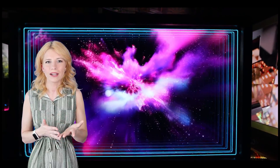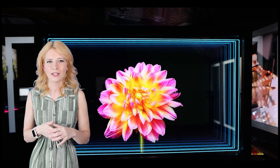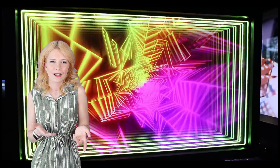Infinity mirrors can be incorporated into interior design to add a unique and mesmerizing element to the space. They can be used as decorative pieces in homes, restaurants, hotels, or even as focal points in galleries and museums.